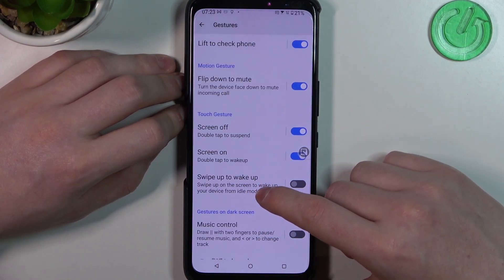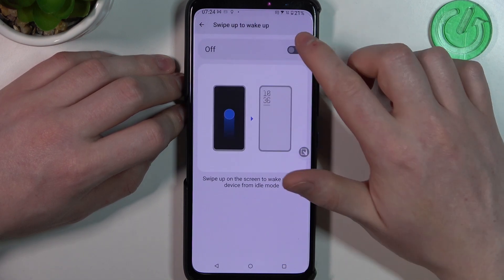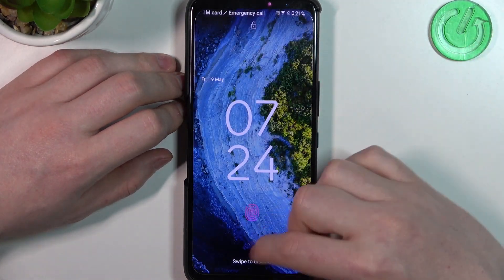Next is 'Swipe Up to Wake'. You swipe up on the screen to wake up your device from idle mode. If you enable it, you can do a swipe up gesture to wake the screen the same way.